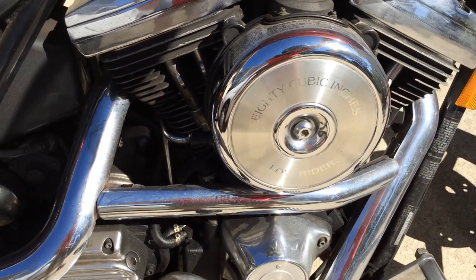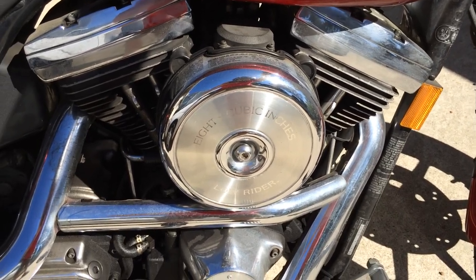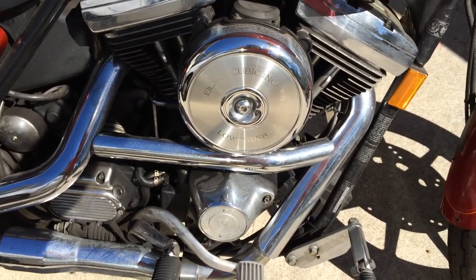You can see it's struggling at the start — it's not real happy right now because it's trying to pump itself clear. It'll take a few minutes of riding to really clear it out, so I'll take it for a ride around the block.